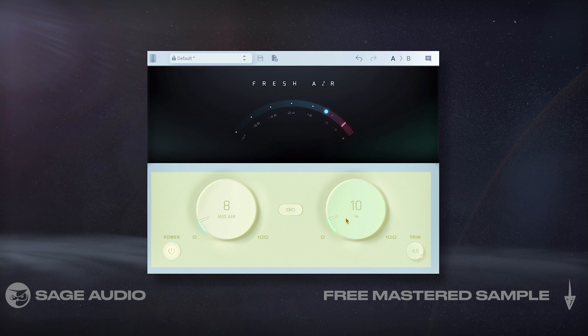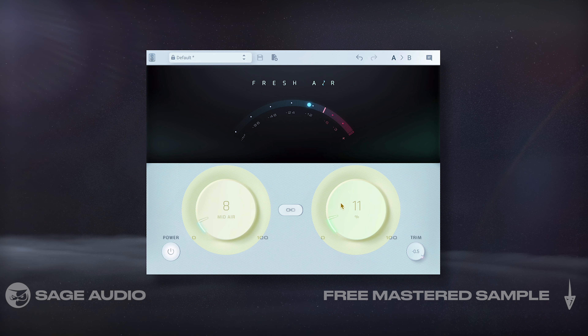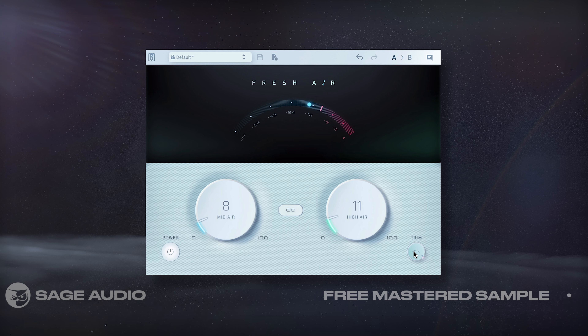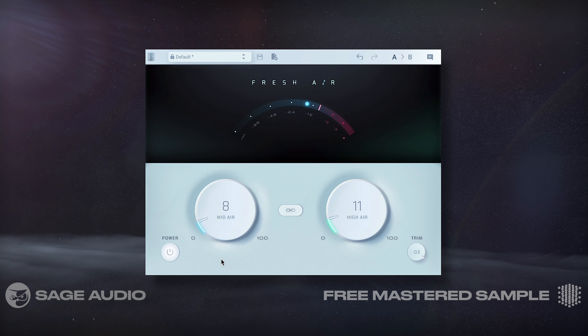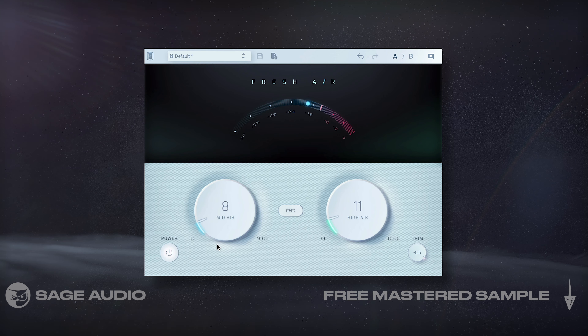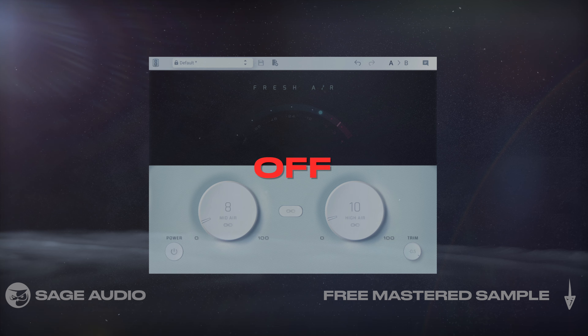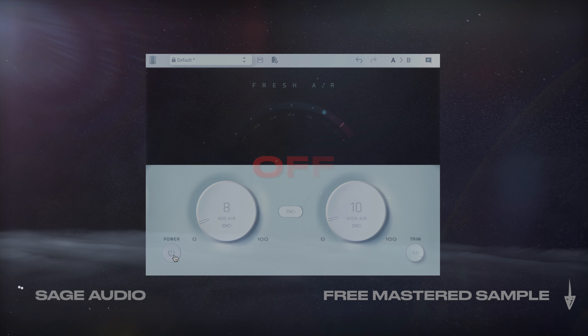This Fresh Air plugin sounds great on a hip hop master since it amplifies and excites the high frequency range. It's easy to use — I just amplified the two bands until the mix sounded bright enough and then dialed the trim back a little to compensate. Be sure not to overuse this plugin since it can become aggressive quickly. Let's take a listen to how it brightens the mix.